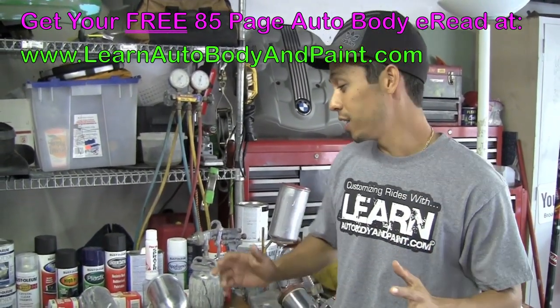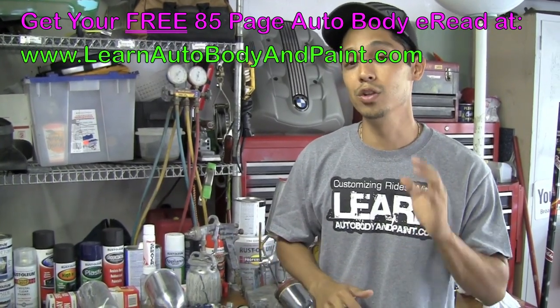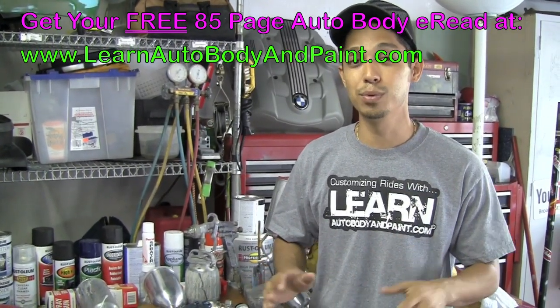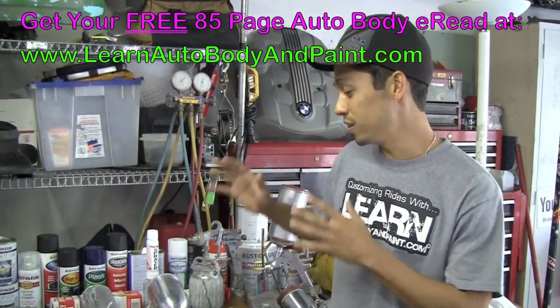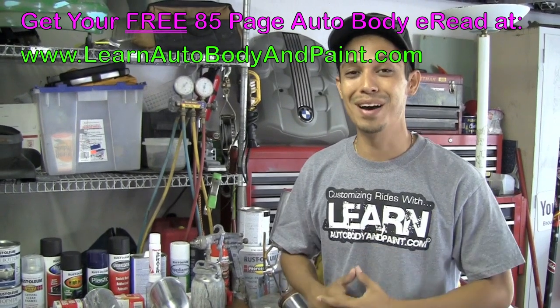I hope you enjoy it. Please rate the video, comment below — if you're on the blog, comment; if you're on YouTube, comment and share it on Facebook. Thank you. I hope this gave you some insight and I'll see you at learnautobodyandpaint.com. Thanks, bye bye.